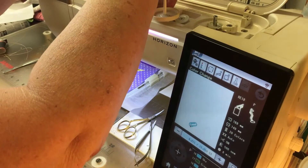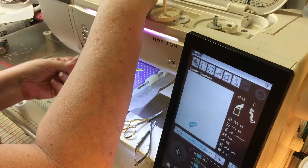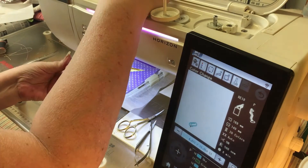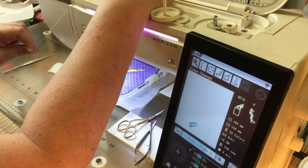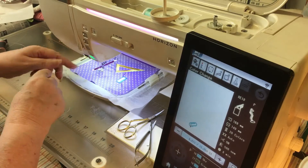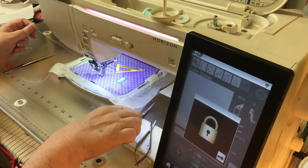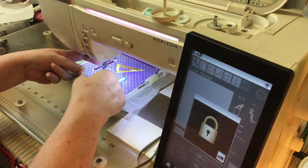I just need to make sure that it's coming off correctly — these Madeira threads are a bit fussy. You really need to hold it while bringing it through the tensioner. Lots of money, beautiful colors, very silky and glossy, but a pain to work with.